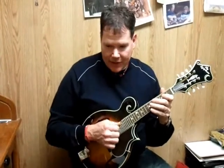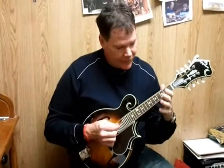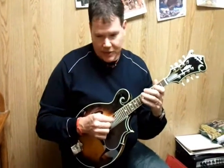In the key of G, we're actually going to start right here on the D string, open. We're going to go open, three, four, five. And you're going to hit that one three beats.